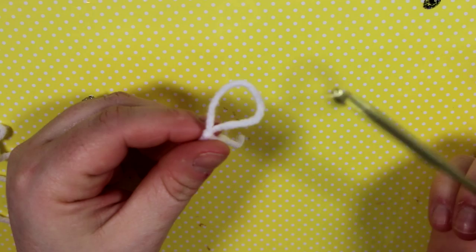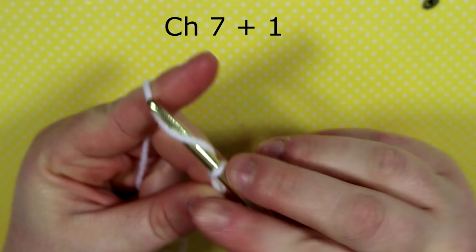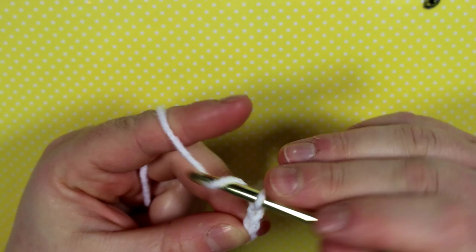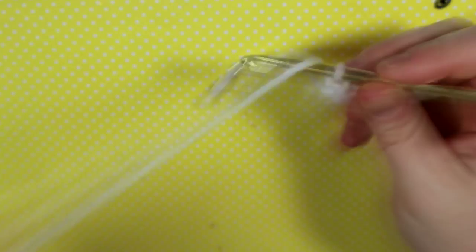To start, we're going to make the waistband. Put a slipknot on your hook and chain eight. It's actually chain seven, but we do the eighth chain because we'll be doing our single crochets in the second from hook, so we'll end up with seven stitches.